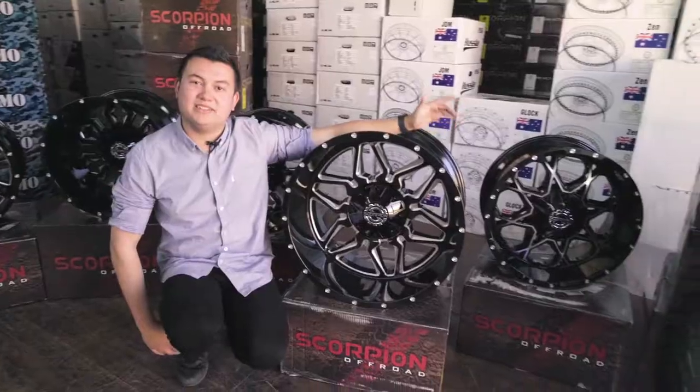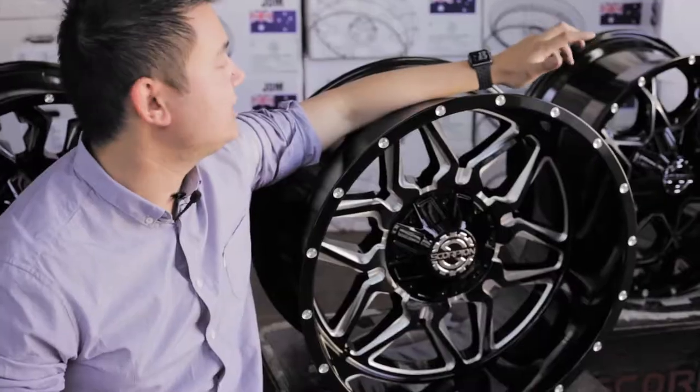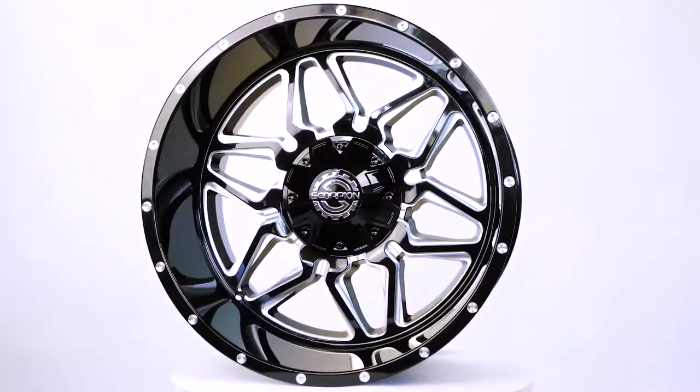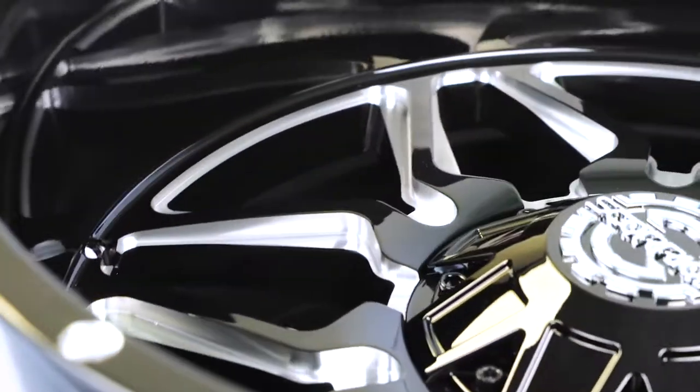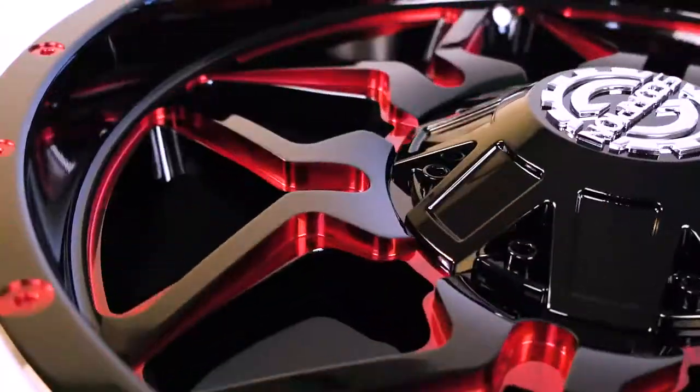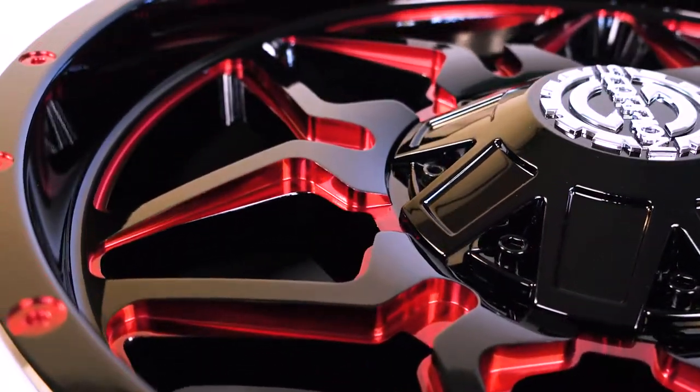The dish just keeps getting bigger. This is the SC16, which can come in a 17, 18, 20, or 22 inch option. All the wheels come in this milled face. However, with the 20 inch option we can also do an anodised red look — that would probably suit your TRDs, something with a red accent. Really nice looking.